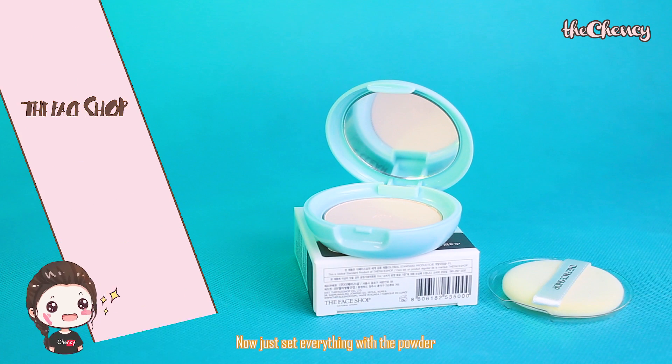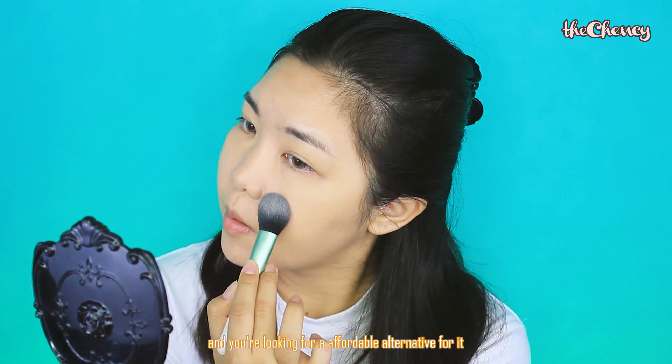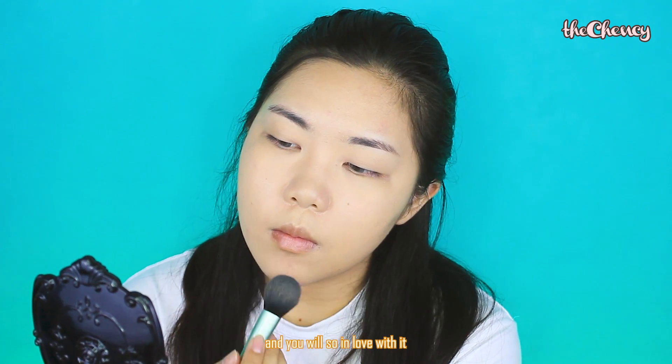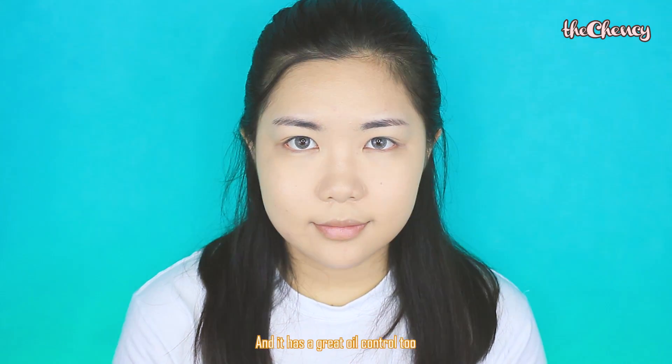Now, just set everything with the powder. If you love the IT Cosmetics Bye Bye Pores pressed powder and you are looking for an affordable alternative for that, then try this powder out — you will love it because it is so good, and it's much cheaper too. And it has great oil control as well.